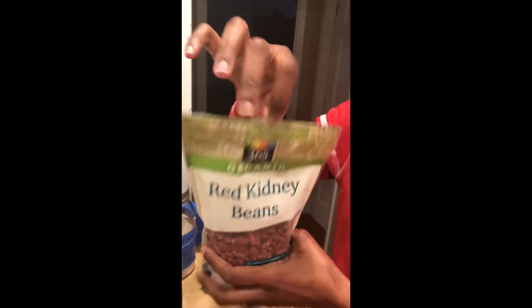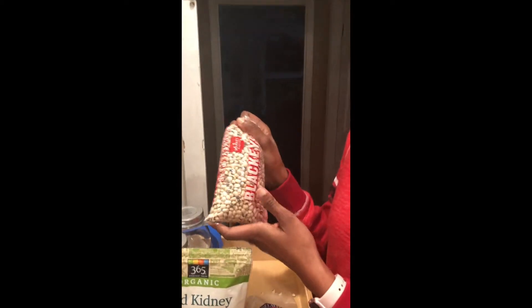These are resealable, so you can take what you need out and seal it back up. However, you will come across some instances where — like for instance, these black eyed peas were on sale, so I bought them.